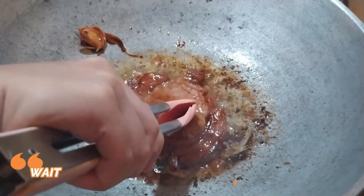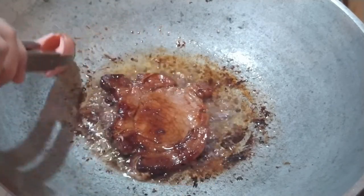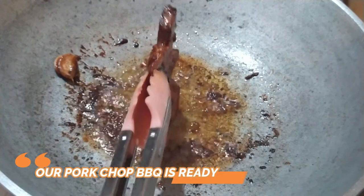Magantay lang ulit tayo ng 3 minuto. Luto na yung pork chop barbecue. I-serve na natin.